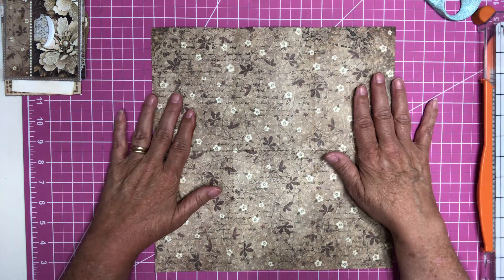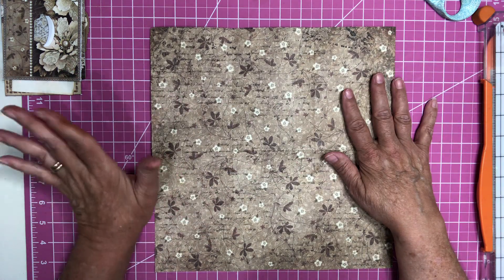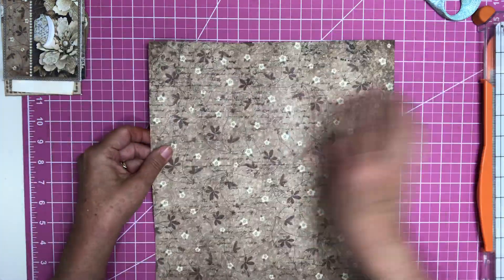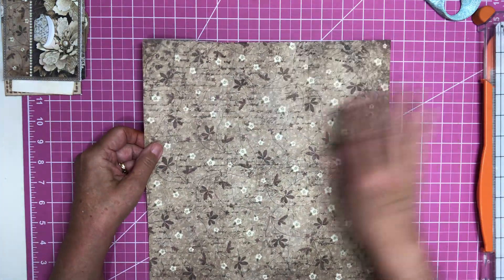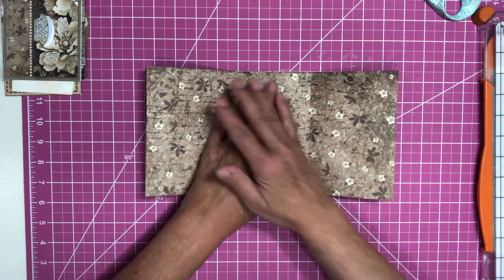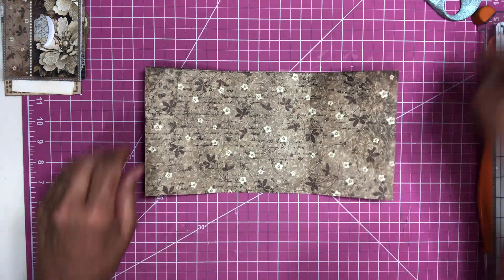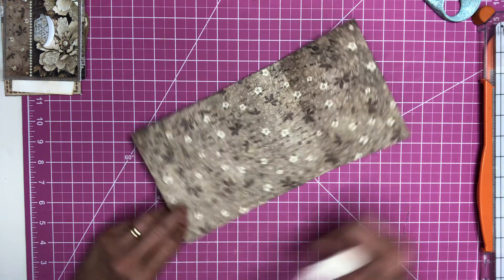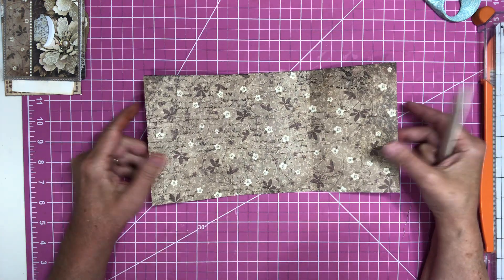So I've got a 12 by 12 sheet of paper from my Stamperia pad. What you want to do is figure out what you want on the front — I picked this side — and this is the back. So you want to fold it in half, get your bone folder and burnish.